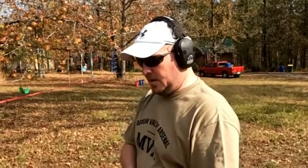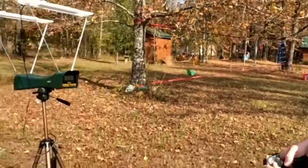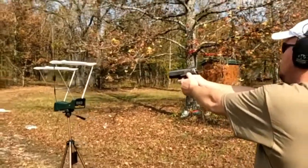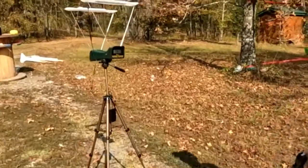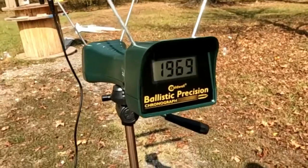Chronograph time. This is a 78-grain round, supposed to run at 1900 feet per second — a very light .45 round. We just hit the gel with it and that was pretty impressive. Let's see how fast we're running. This is the Liberty round... 1969 feet per second. So the box didn't lie. Pretty cool — I definitely recommend the round.